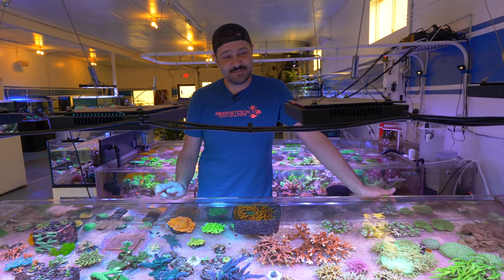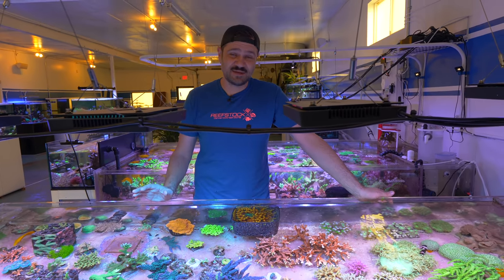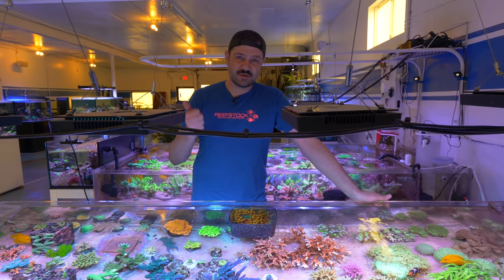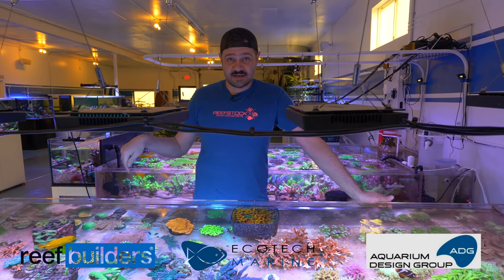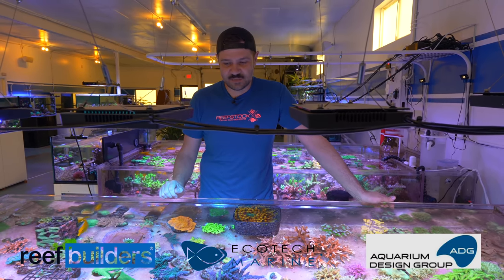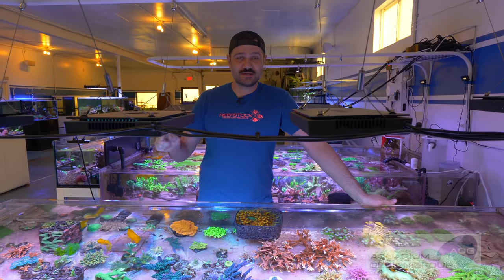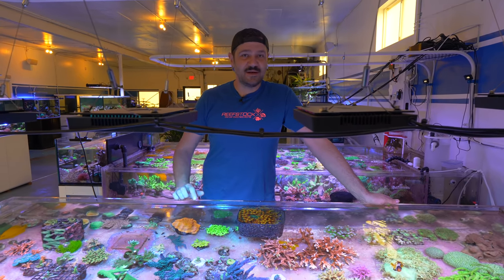We're going to take that one step further for this video. This is the beginning of a mega collaboration between Reef Builders, Ecotech Marine, and Aquarium Design Group. In a couple of days from when this video is shot, I'm going to be traveling to Pennsylvania to build up a Nyos Opus 2 as a reef tank, and Jeff Senske of Aquarium Design Group is going to do the same but do a planted tank.